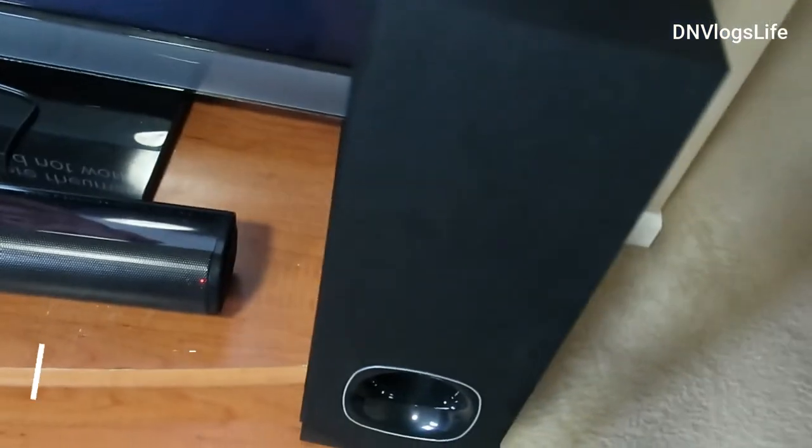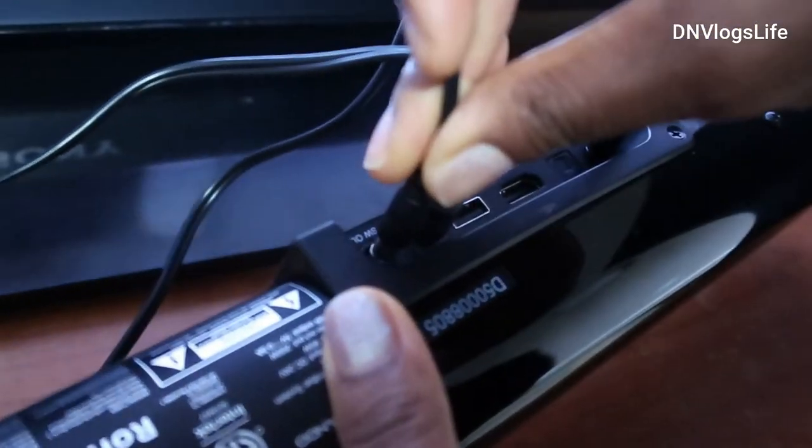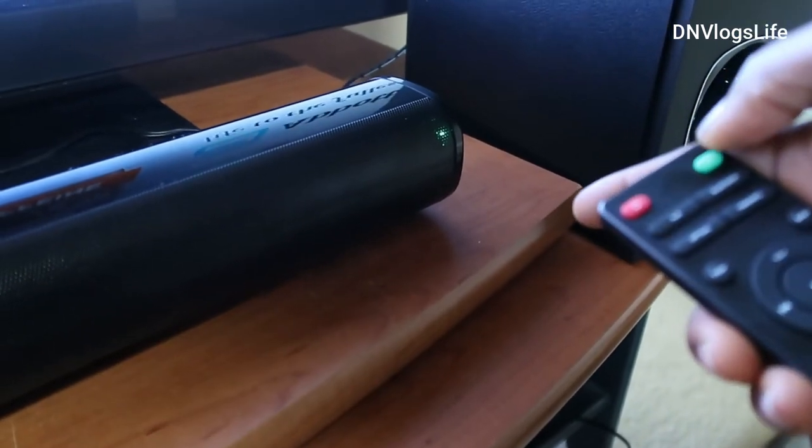We have our subwoofer here and I am going to connect that to the back of the sound bar. I will take it and put it in the subwoofer out port right over there and connect it in. Turn it on — it is green for auxiliary mode.